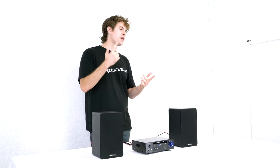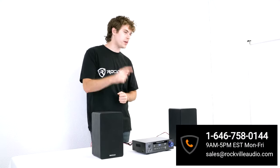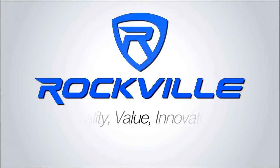If you have any questions, comments, or concerns, feel free to reach out to our customer support team through phone or email. I'm Perry from Rockville — we'll see you guys next time.